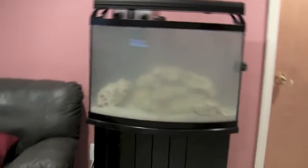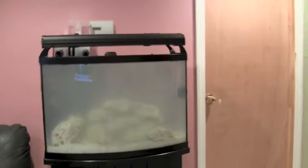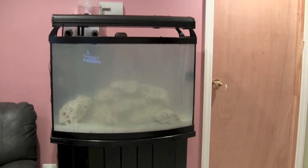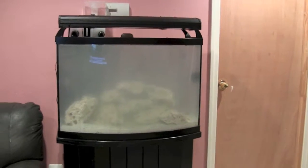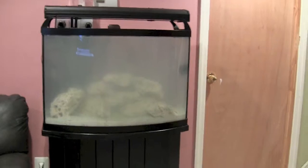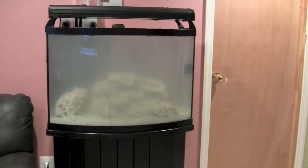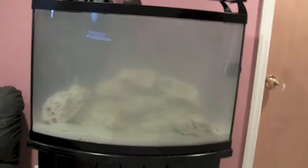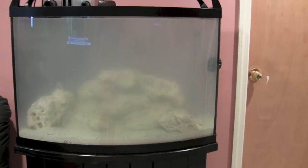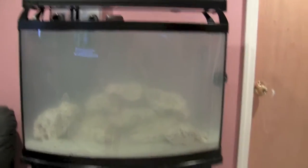There's the tank — saltwater converted from freshwater. It's a 36 bow front that used to be a freshwater tank and now it's going to be saltwater. Fish with live rock at first, and then about a year later I'll be adding corals. I'm going to give some updates in a couple of weeks once the tank cycles, and I'll give you the results of my testing. See ya, thank you.